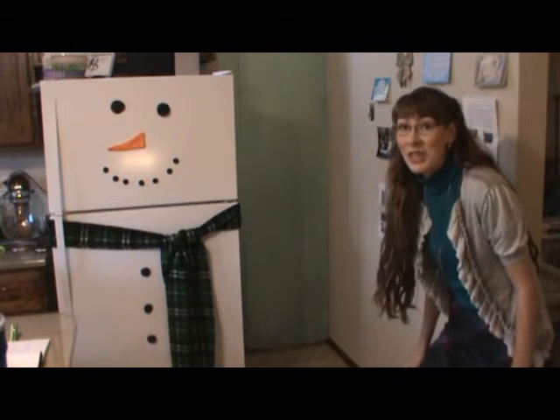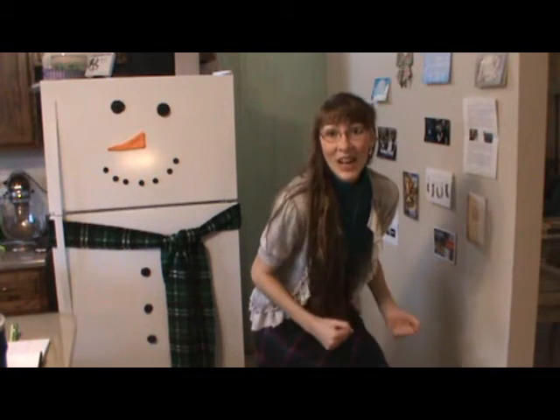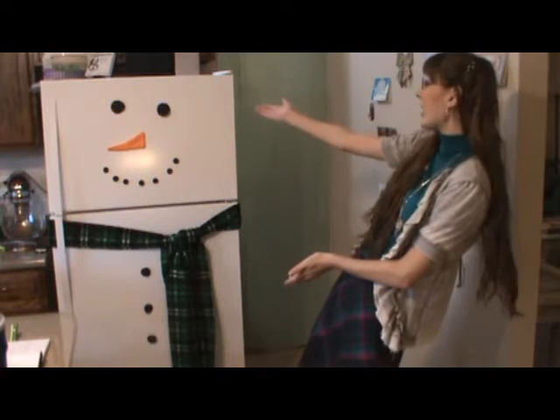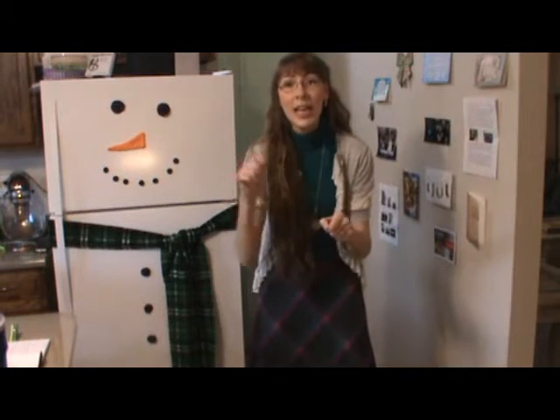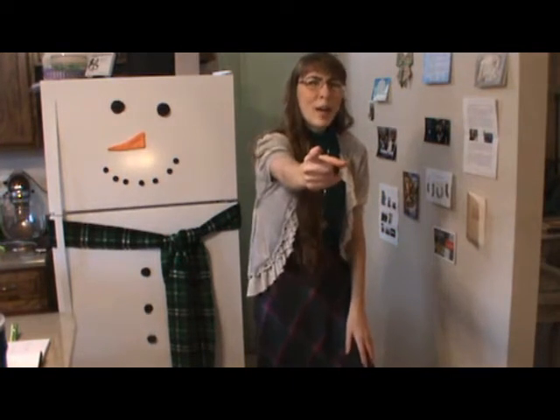Sewers! Do you want to sew a snowman? Come on, let's go and sew. He doesn't melt anymore — he's on the door. Looks like he's gonna stay. I'll show you how to make him; it's not too hard. I hope you will come and try.